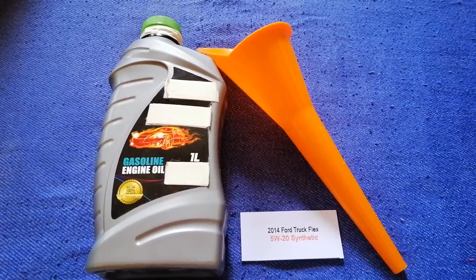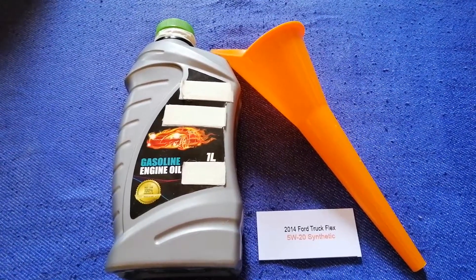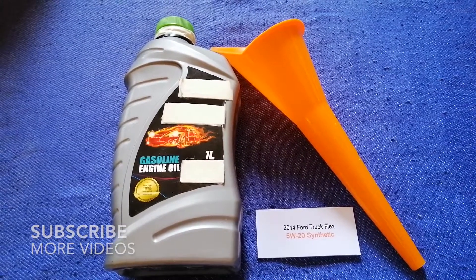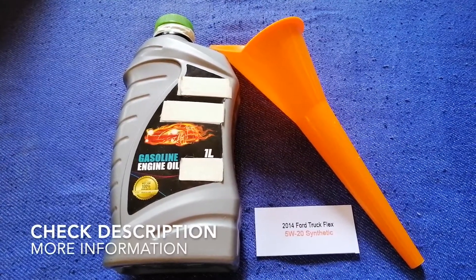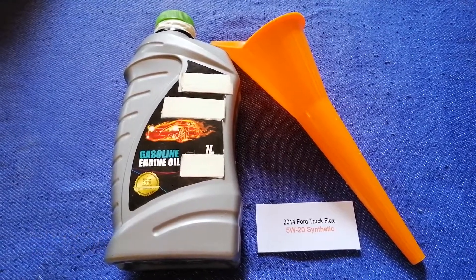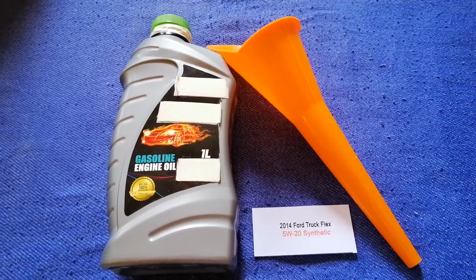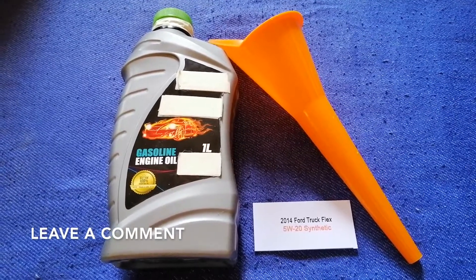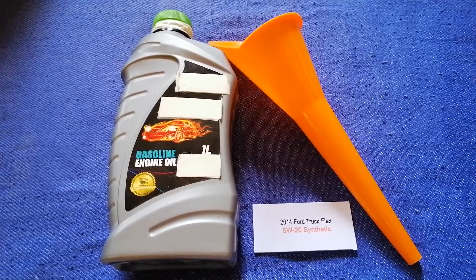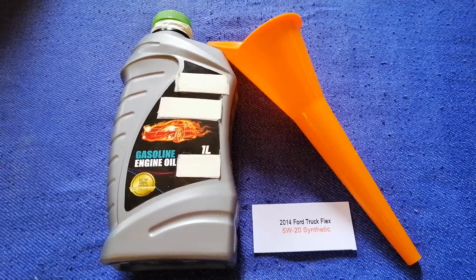Hey guys, welcome back. Today we are going to talk about the oil type for the 2014 Ford Flex. If you are looking for what oil to buy for your 2014 Ford Flex, I have already looked it up — just check the video description and I will try to leave the info there as well.